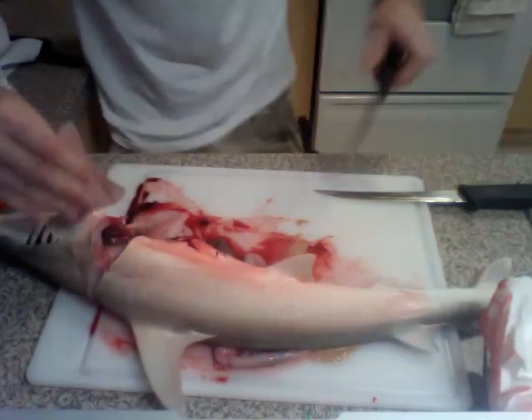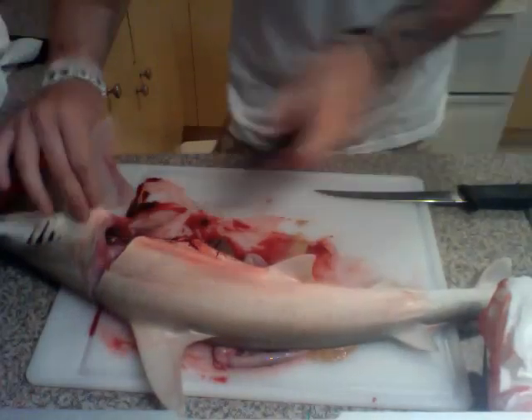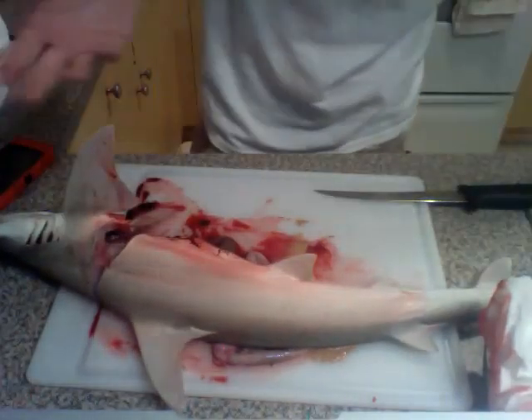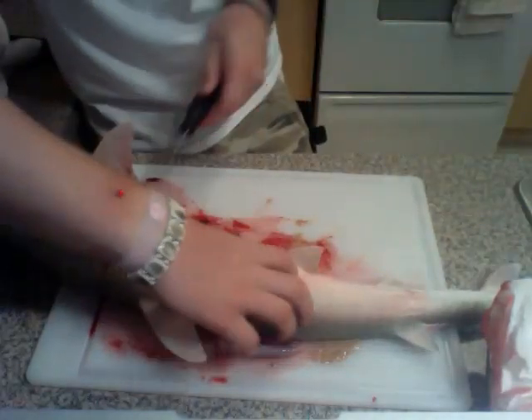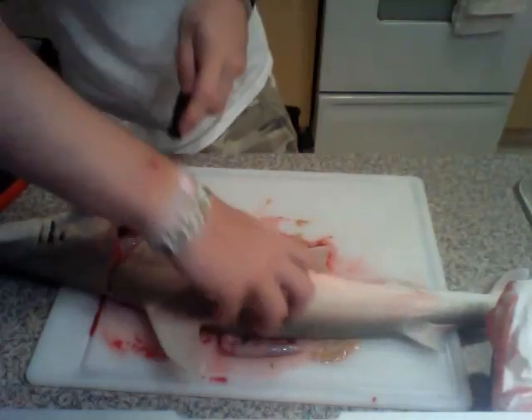Black tips are a little bit easier, but you got to deal with what you caught. Now again, just finish it off with the fillet knife.